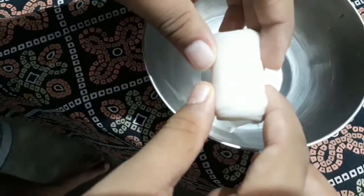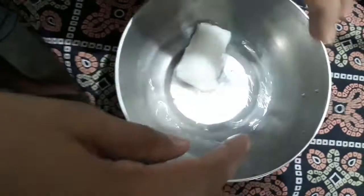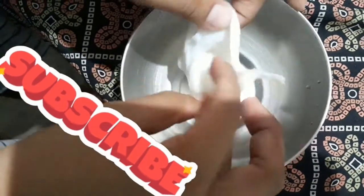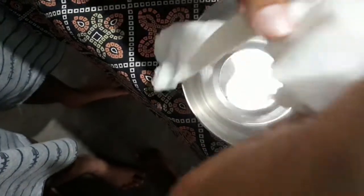You can see — I hope you all can see — it was going in the water, so it has turned much longer than before. It was just small, and now it's bigger. I will put it in the water again, and now the edges have started coming off.